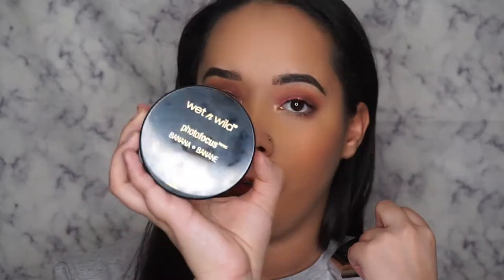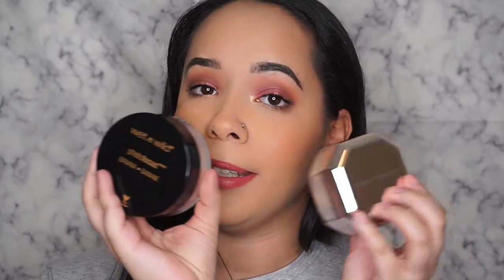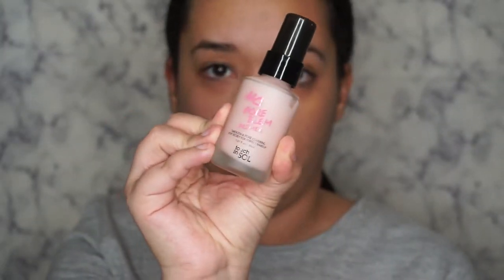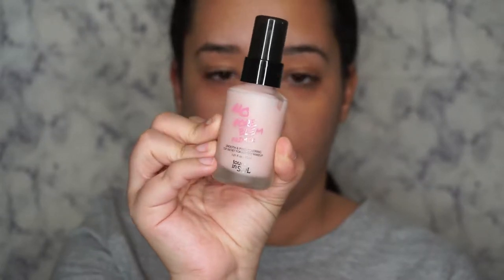Hey guys, welcome back to my channel! Today I'm going to be doing a dupe test with the Fenty Pro Filter setting powder and the Wet and Wild Photo Focus powder. If you would like to know if these are dupes, just keep watching.